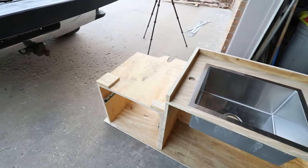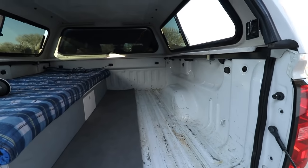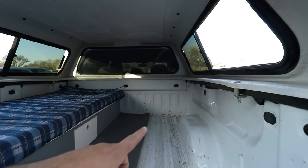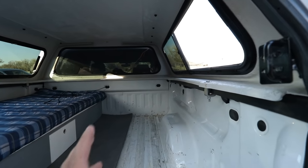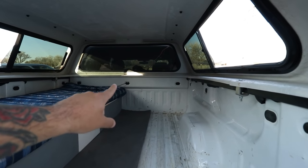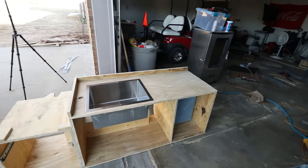Alright guys, today is the day we are finishing this truck camper build. Well, maybe tomorrow, but we're gonna get it done in this video. So the last video I got the solar panel installed. In that video I went through this hole with the wiring, but I realized once I push in this cabinet that is going to be in the way. So I moved it over to this hole here. Here is the cabinet.